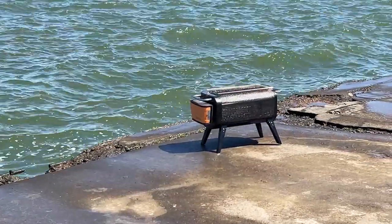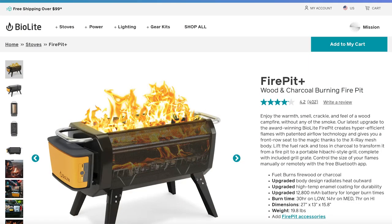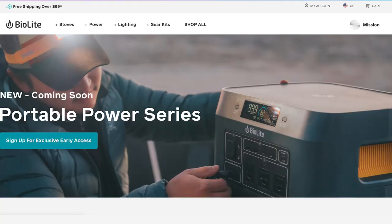You might know the brand BioLite for their portable stoves, fire pits, or lanterns, but today we're getting hands-on with their newest offering, the BaseCharge 1500 power station.